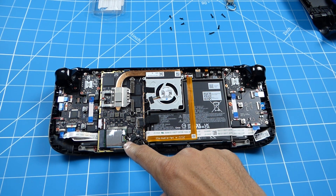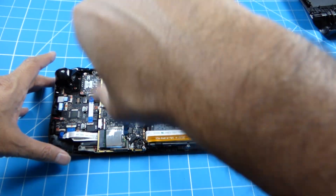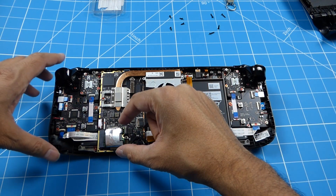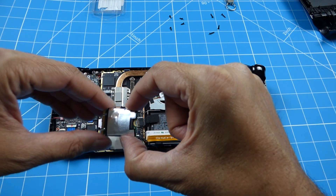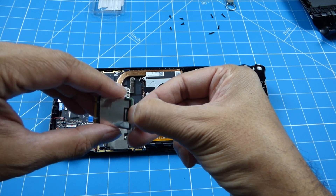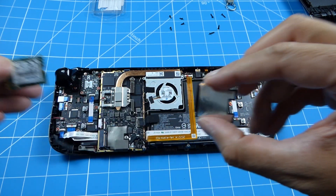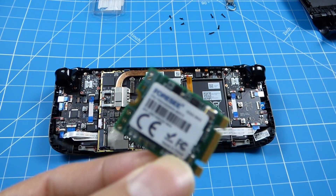Next is to remove the old SSD. Gently pry it out - the old SSD comes in a protective shield. Just pull it out like that. Here's the old one.